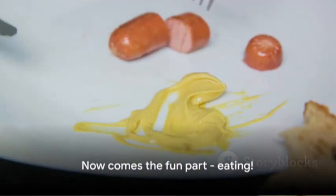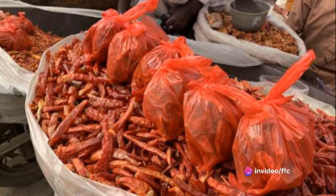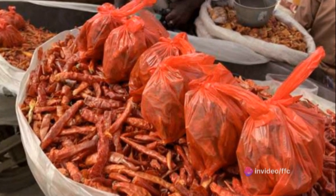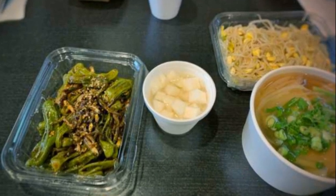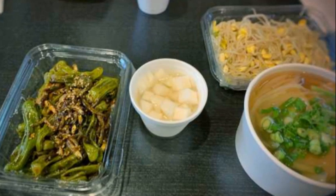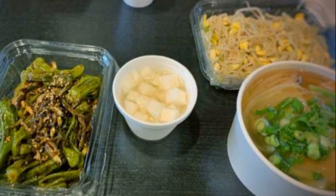Now comes the fun part — eating. Each bite is an explosion of flavor: the heat from the jalapenos, the creaminess of the cheese and the tanginess of the pickles. And there you have it, your very own pickled pepper poppers. A perfect appetizer that's sure to impress. Remember, the heat, tang and creaminess can be adjusted to your preference. Enjoy!